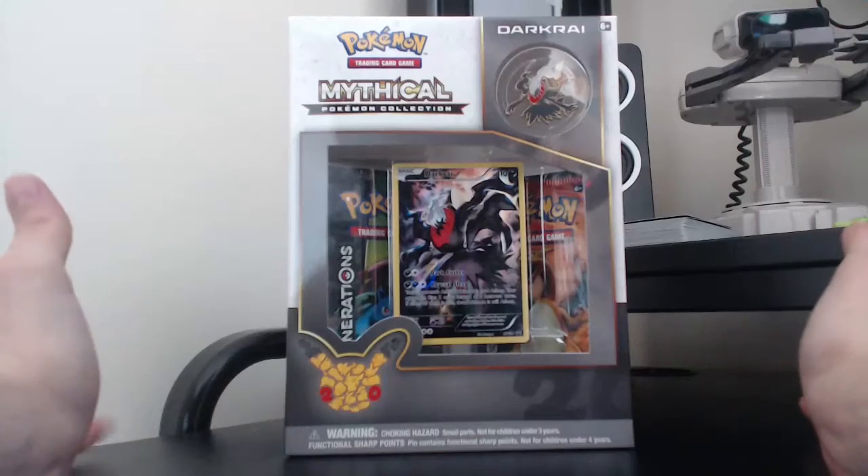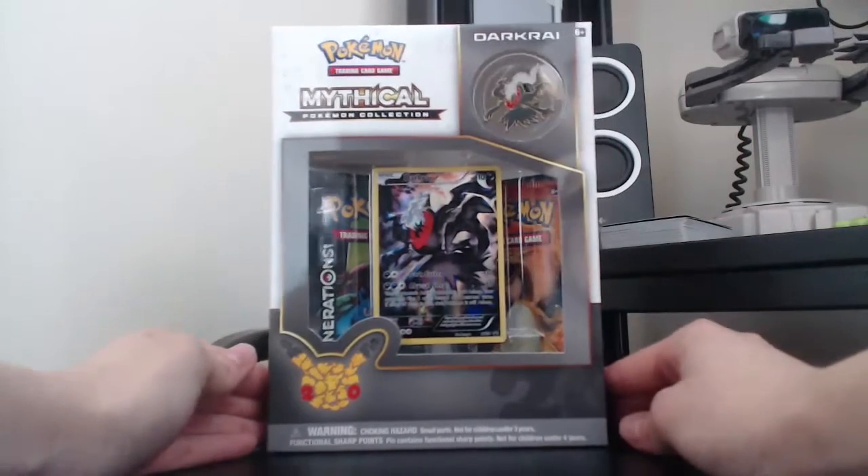Jump cut while I open this frustrating packaging — I'll be right back.